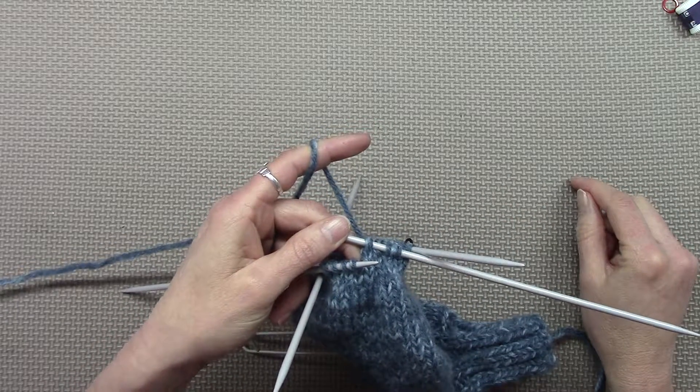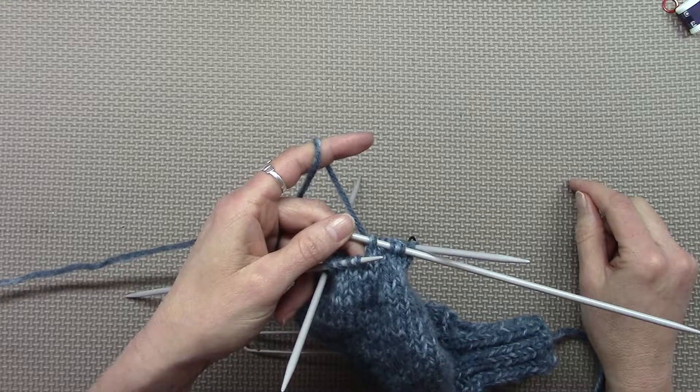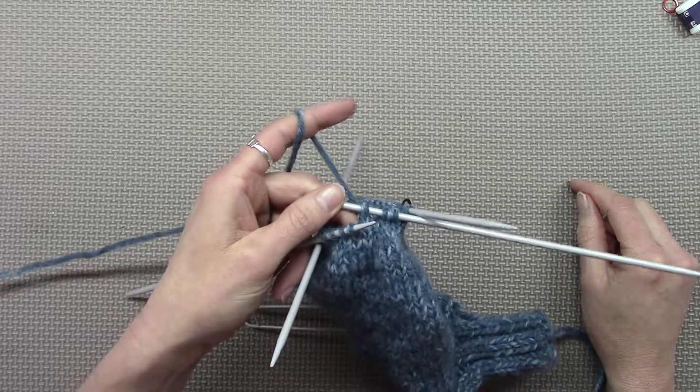Continue doing that. Knit three, knit two together, and repeat that till the end of the round. There should be 20 stitches left.